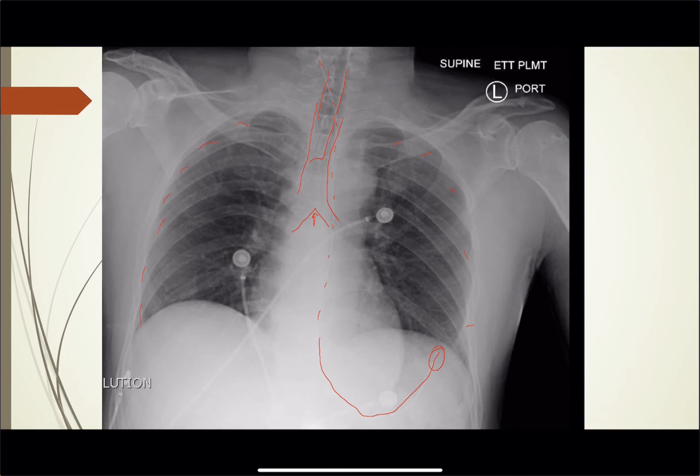The NG tube is also in an appropriate position, so it looks good. Again, if you could not see that carina — this one you can, which is nice — you can count the thoracic vertebrae down: T1, T2, T3, T4, T5 — so it's about the T6 level.